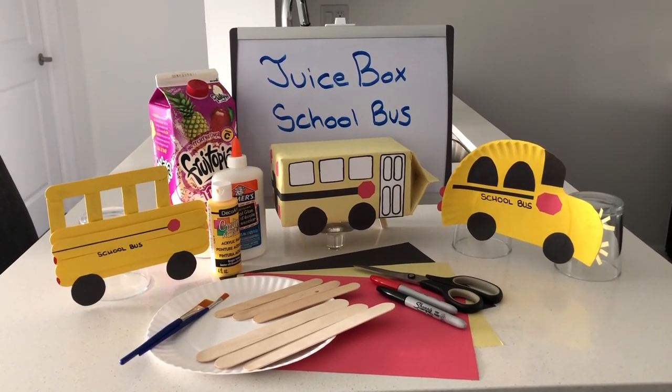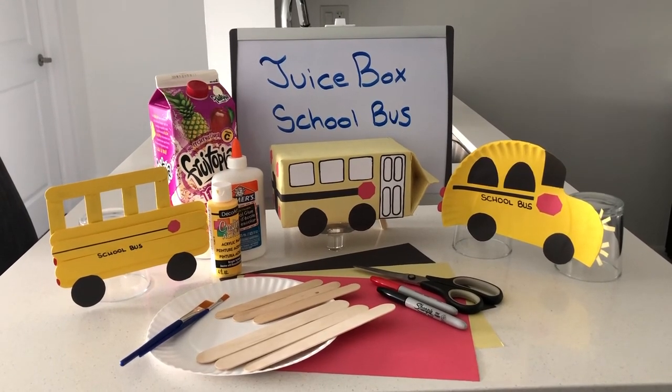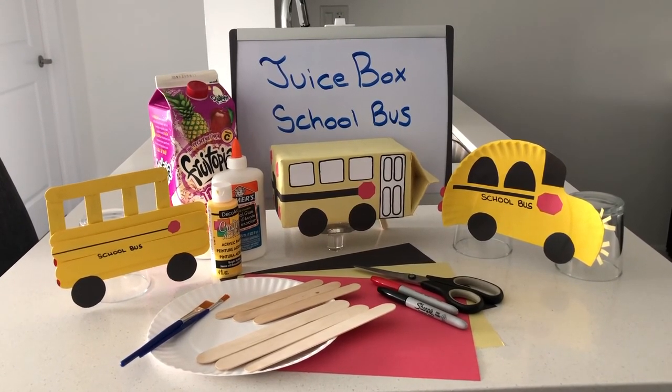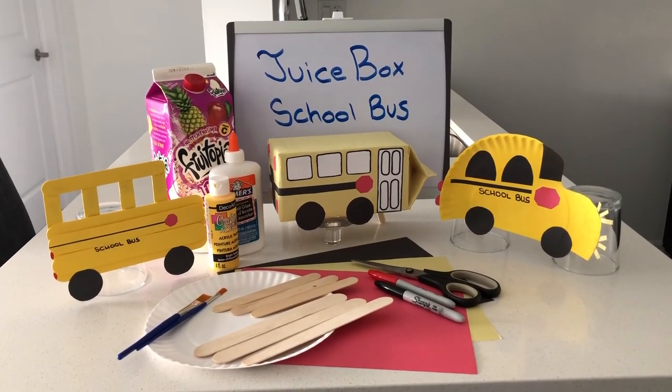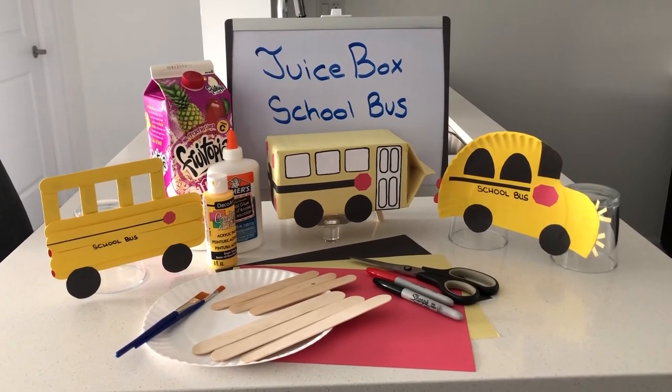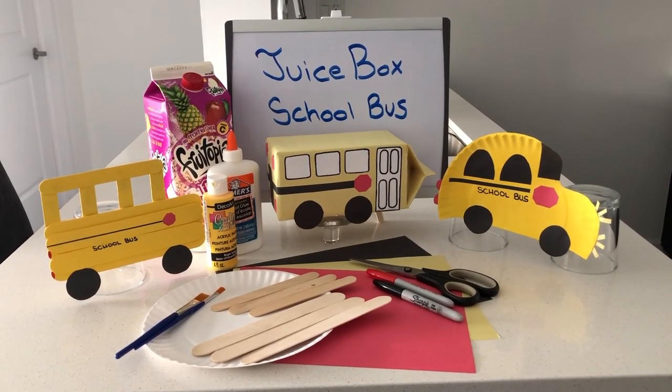These crafts are just easy enough — you can just google school bus crafts online and a bunch of things will come up. Pick something that will complement the amount of resources that you do have at home and just let your imagination go. So grab your book bag, grab your lunch box, and don't be late for class.